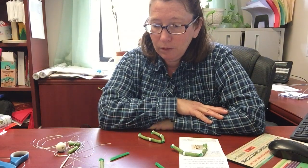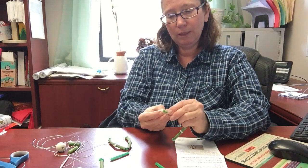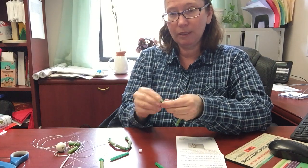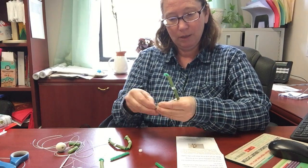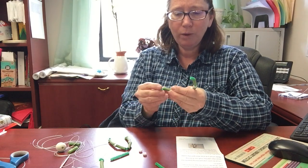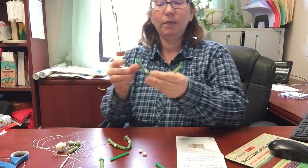Looking at my beads — the top ones did not call for beads in the center, just little round things. So it's going to look like that.